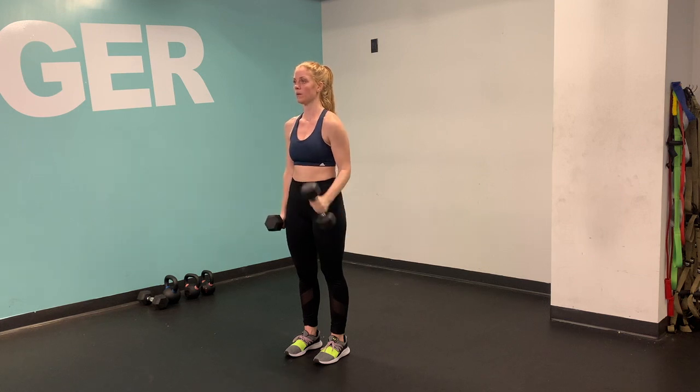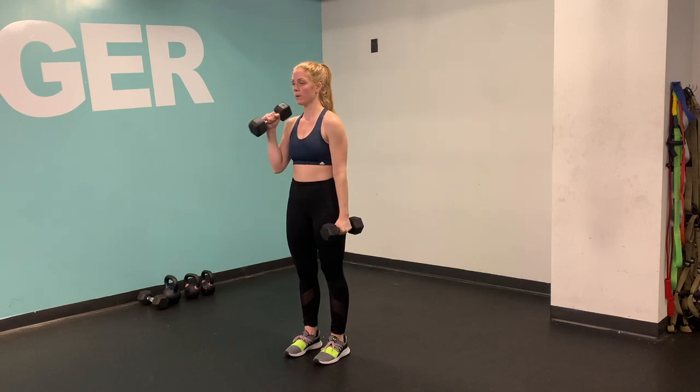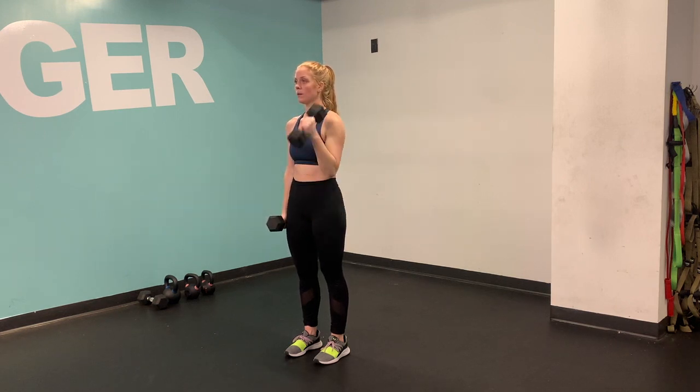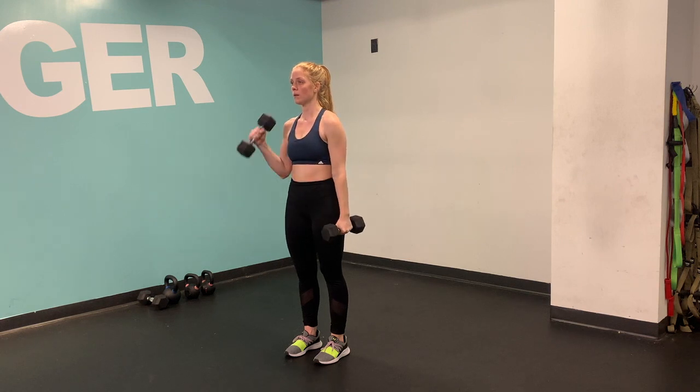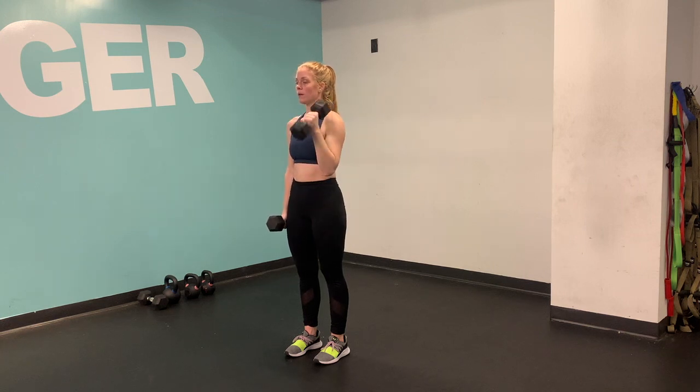Hammer bicep curls. So your palms are facing each other, or they're towards your body, and the bells are up and down. You're just going to keep your elbows pinned to your side, dropping your hands by your thigh, and then exhaling as you bring them all the way up to the shoulder. Try to keep your body stable for this — try not to let your torso move forward and backward.